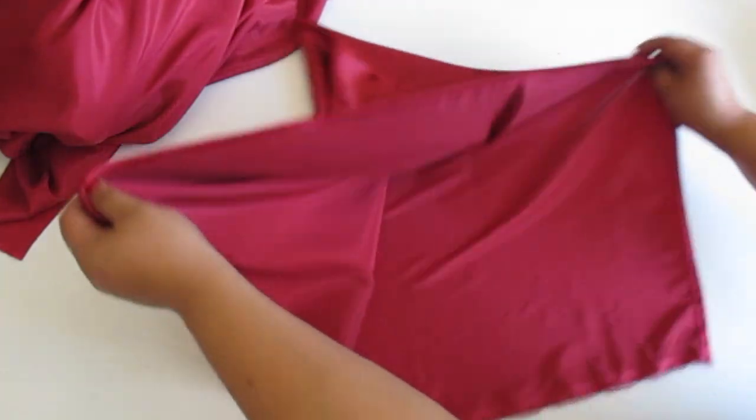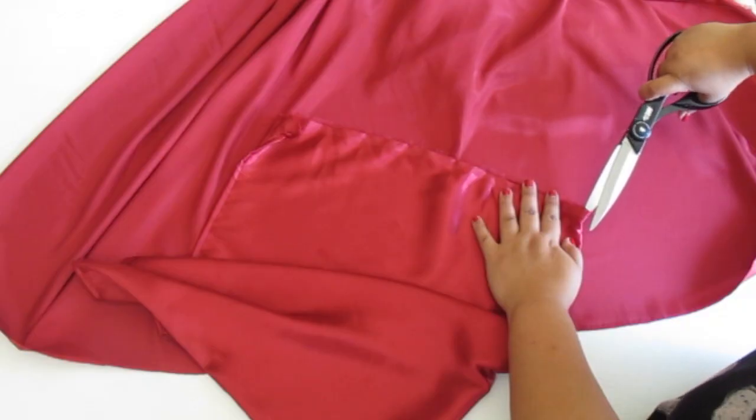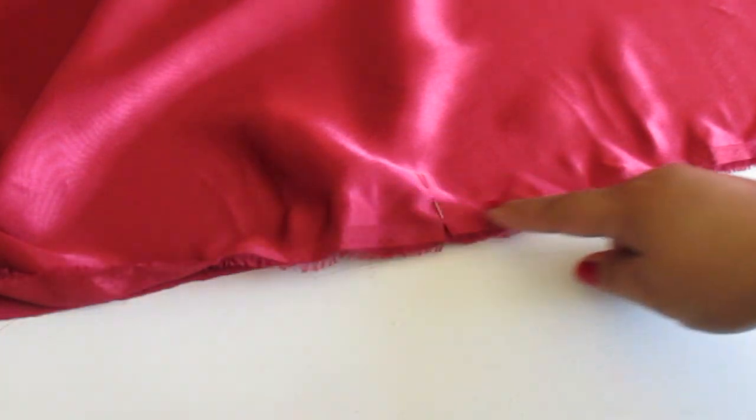For this type of fabric, I recommend using a French seam. Fold your hood in half and cut a notch. Match up your notches, pin, and sew your cape and hood together.